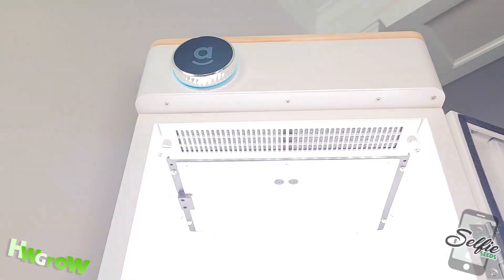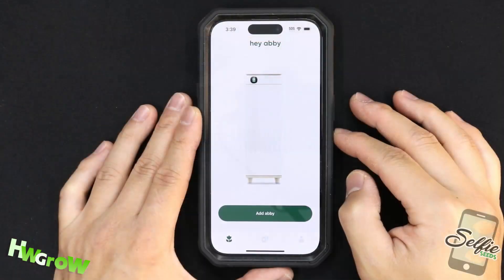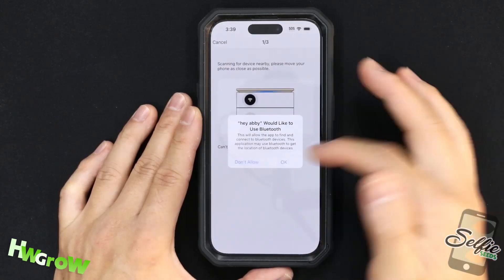The device is now set up for starting your grow. Download the Hey Abbey app and pair your device.